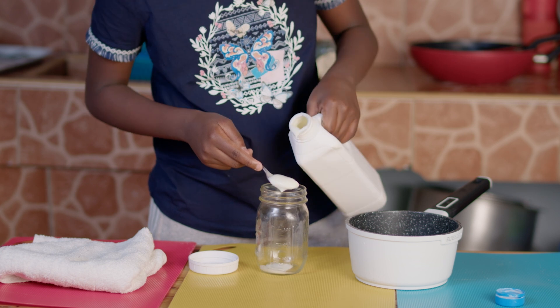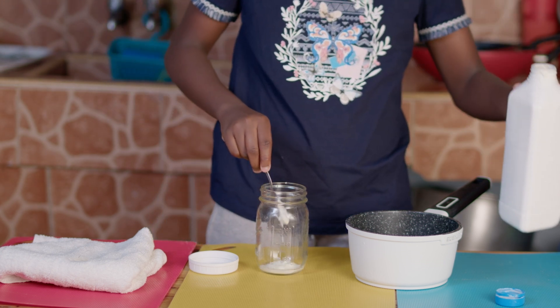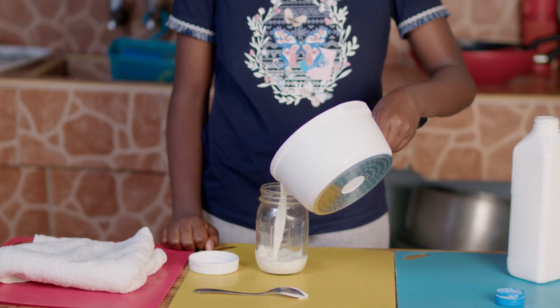In the empty jar, put one tablespoon of yogurt, then add the lukewarm milk and stir.